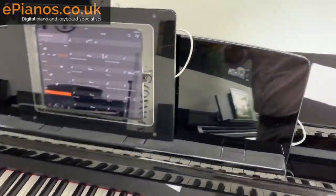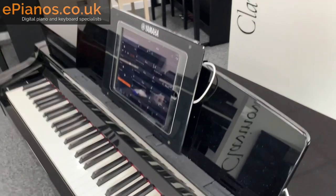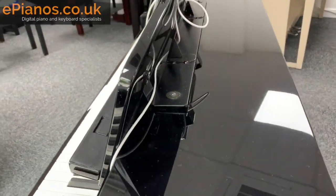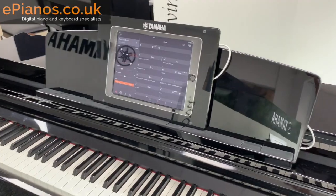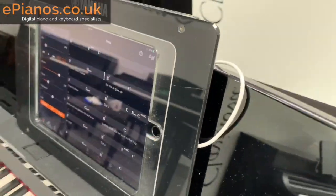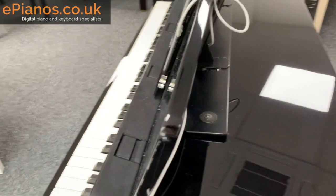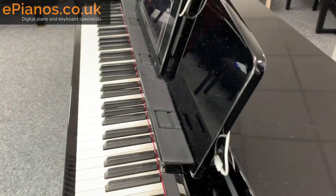Let's have a look at this music rest. Note that it currently contains our iPad just for demonstration purposes — the piano does not come with an iPad. The music rest is designed to support full-size A4 sheets, and you could probably fit about four A4 sheets on there. It's also got these clips to hold open the pages of a book. This section with the iPad is just for security in our showroom. The music rest bolts in pretty securely at the back.